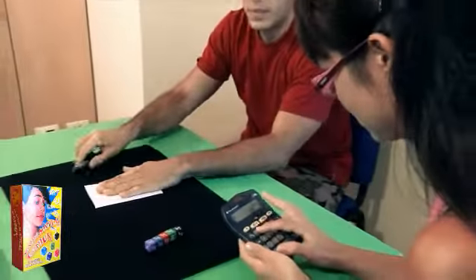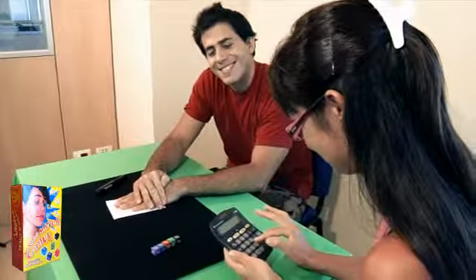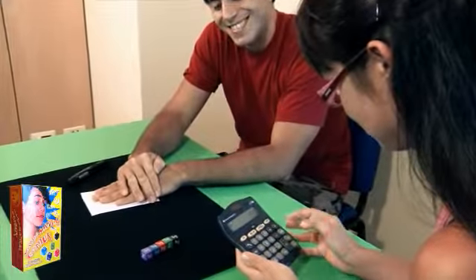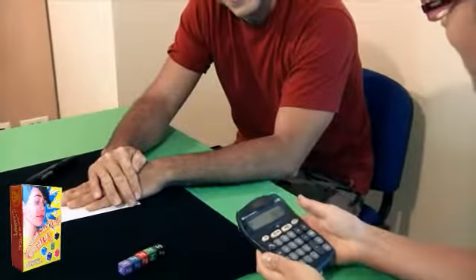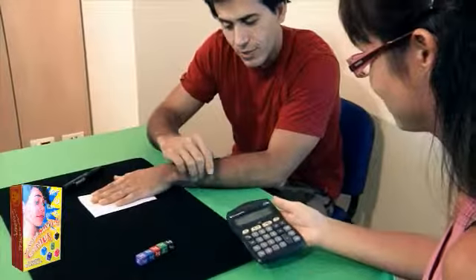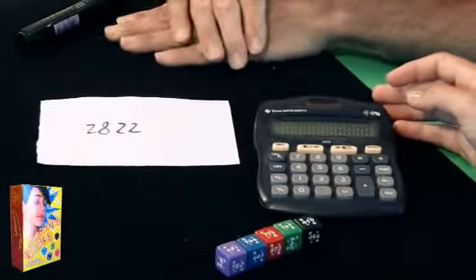I've done. Now, what is the sum — the total? 2,822. Okay, perfect. Now, let's see what I wrote. Exactly 2,822.